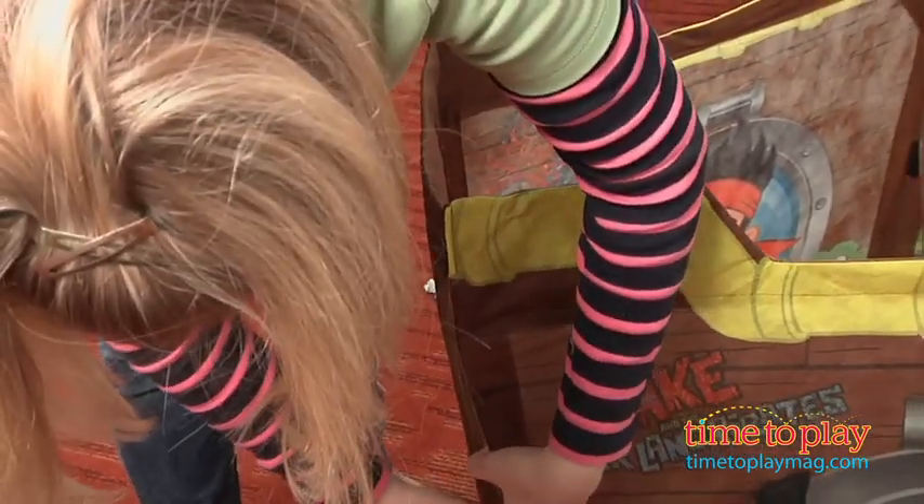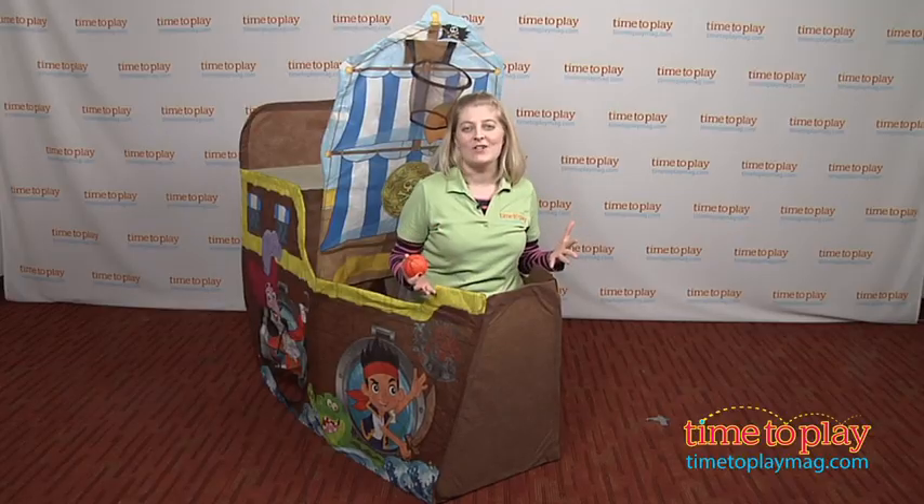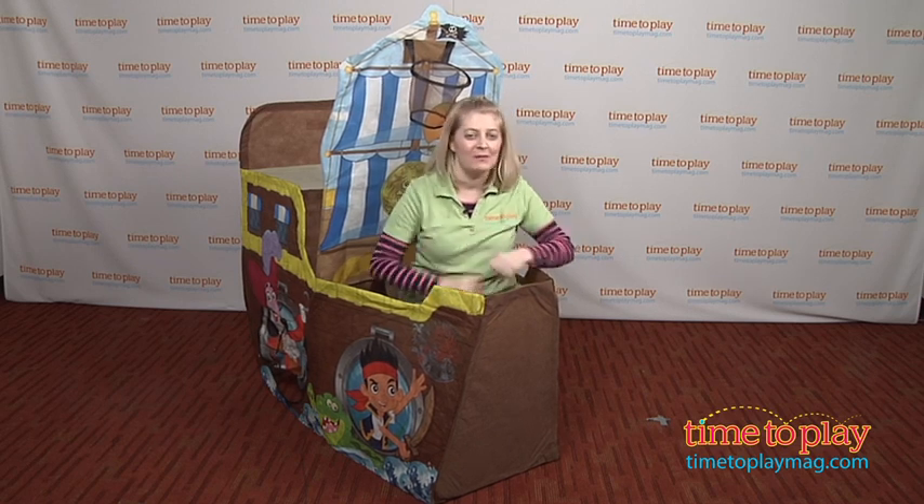Kids 3 and up will enjoy pretending to be a pirate just like Jake in their very own Bucky ship, and this engages kids in active and imaginative play.